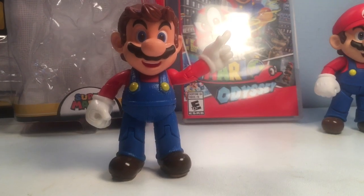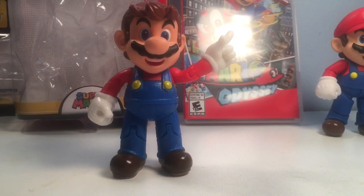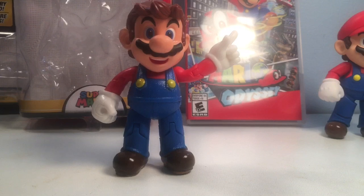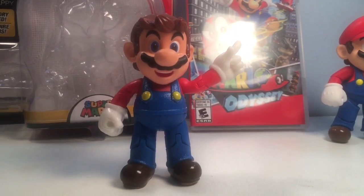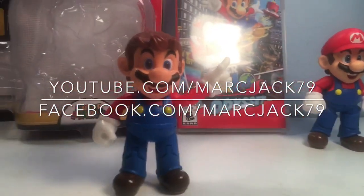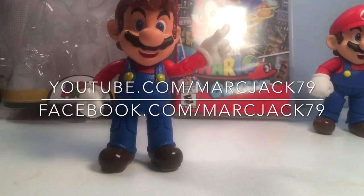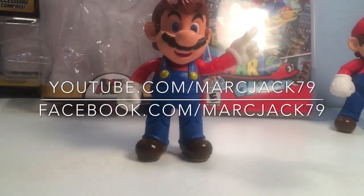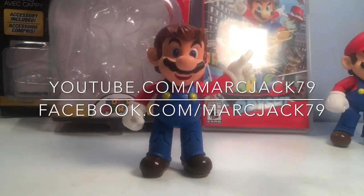If you enjoyed the video, do me a favor and hit that like button. If you want to support the channel, we cover Super Mario Brothers content, Super Smash Brothers, Zelda, Sonic the Hedgehog, video games in general, anime, movies, and all the like. Follow me at youtube.com/marcjack79 and facebook.com/marcjack79. I definitely have a review of Spider-Man coming up, a review of the new Black Series Darth Vader coming up soon, and I just picked up Tomb Raider so I'm going to be playing through that as well. Stay tuned — I'll catch you guys on the next one.